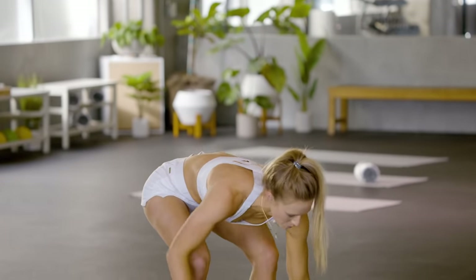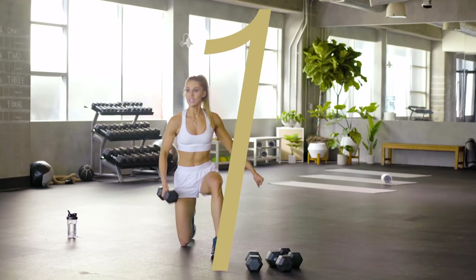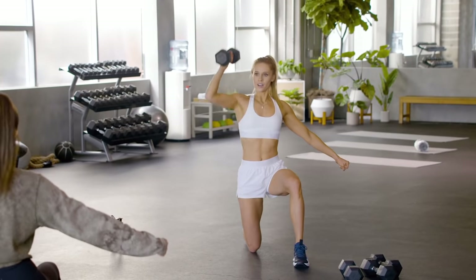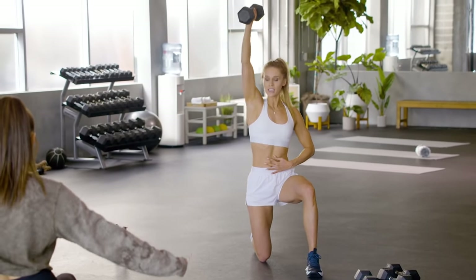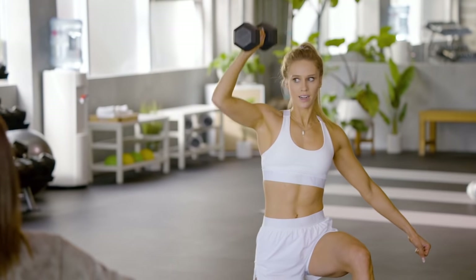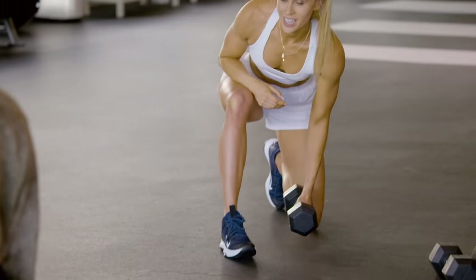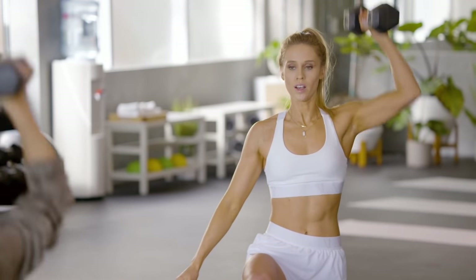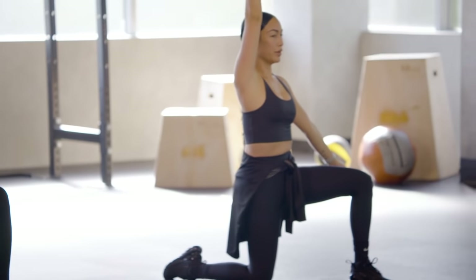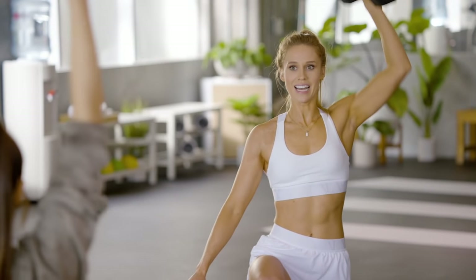We're moving into our overhead press — grab your lighter dumbbell for our upper body move. We have 10 reps right here. In three, two, one — curl it up, grip it tight and press. Make sure you're keeping your abs super tight; we want a straight spine. We don't want to be arching our back. I feel like our balance is going to get better too. It's going to get so much better. Now switch sides — in three, two, one, let's press. As you guys build this core strength, you're going to get way better balance — you'll notice it very quickly throughout this program.